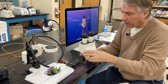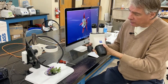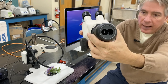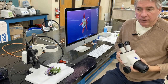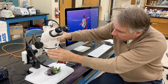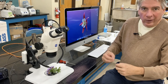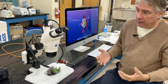The scopes we have here are called Zeiss STEMI 2000s, and they're called a stereo microscope because there are two light paths — one for the left eye and one for the right eye. You can see down at the bottom there are two lenses at the end of the microscope, and that allows you to maintain stereo vision.